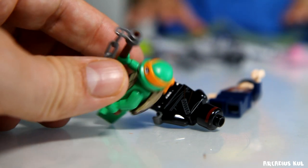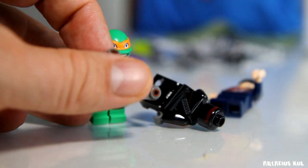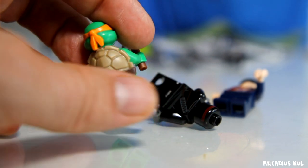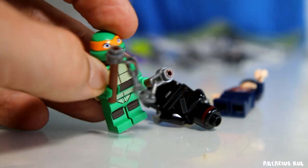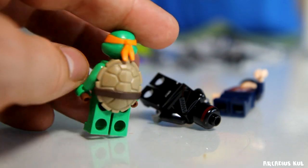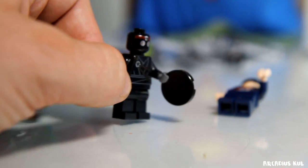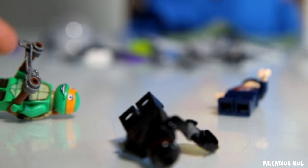I do not know his name, but he has this weapon - is it nunchaku? That's the name of it, or the other one. But anyway it's a great figure, I love it. This one is okay, I like it as well, but it's not as cool as the others.